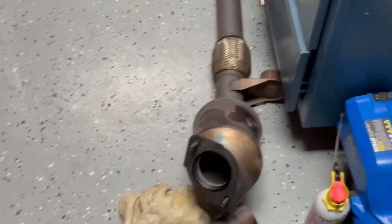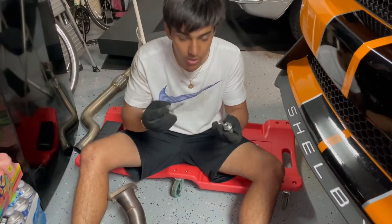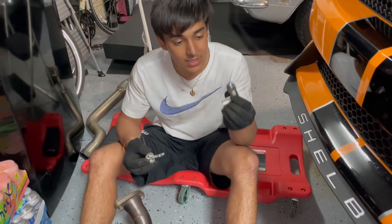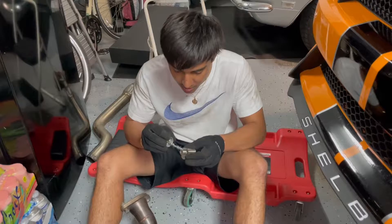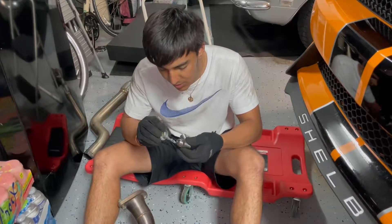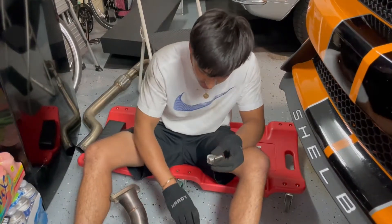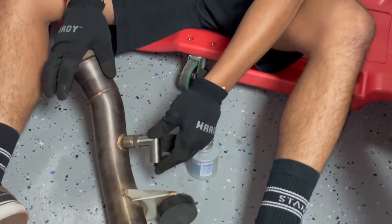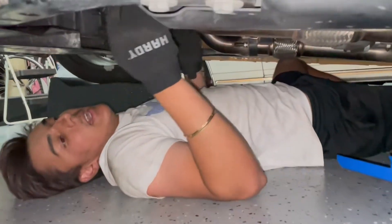We got a little bit of anti-seize right here and we're just going to put it lightly on our O2 spacers. The reason we have O2 spacers is because since it's catless now, this is not going to throw a check engine light for us. I'd recommend O2 spacers for everyone going catless. Sprinkle a little bit of anti-seize on here and then gently thread them in.